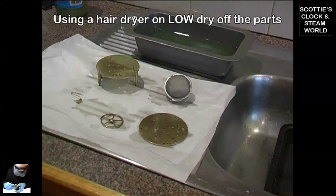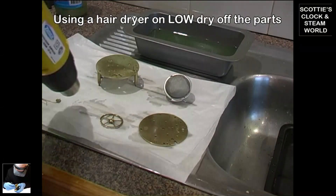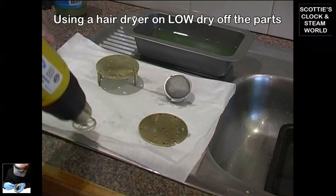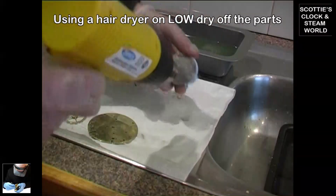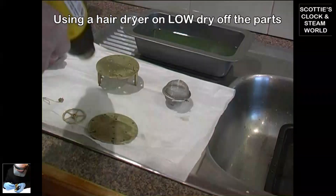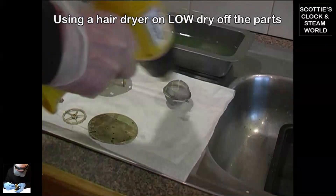For the final part of the cleaning, we'll use a hairdryer to heat and remove the shellite from each part. It doesn't need much heat to evaporate the shellite. Dry each piece off in turn, making sure that we don't overheat the pieces.